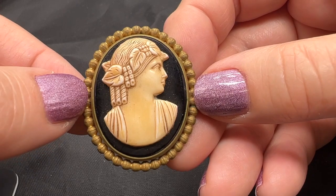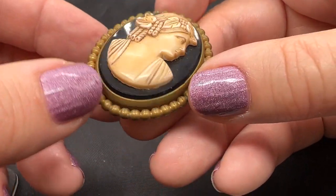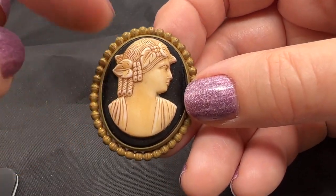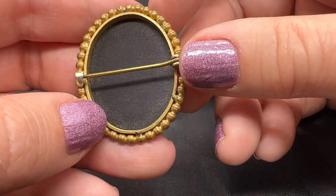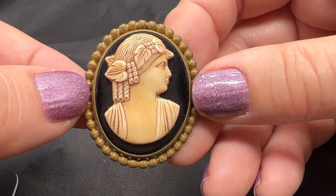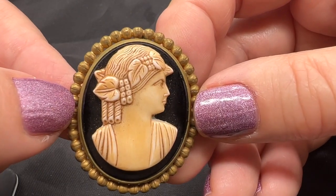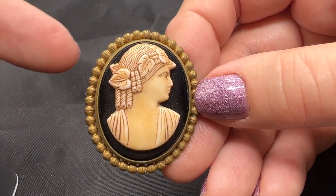This cameo looks like it might be from the 20s or the 30s, and this top part is just applied. This is some sort of stone. And this is brass — I didn't find any marks on it. I think this is very unusual — I have never seen one quite like this one before. This one is $30.